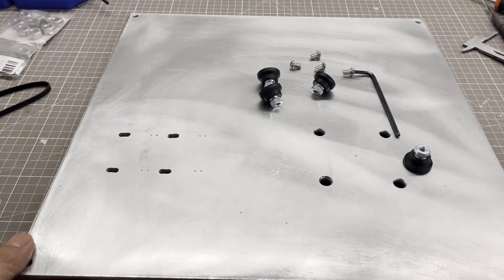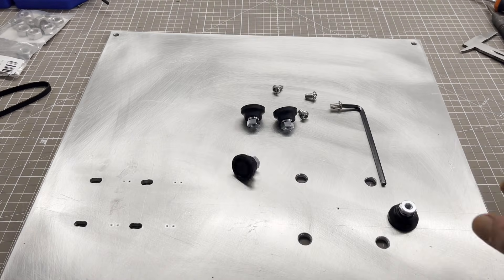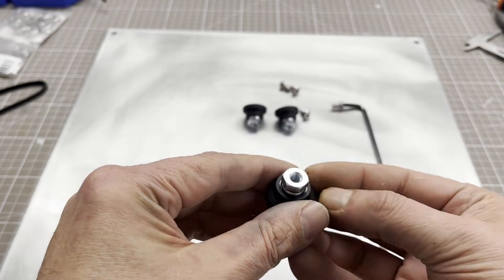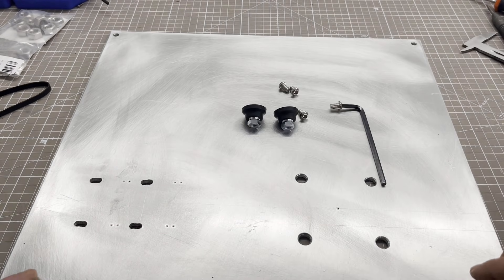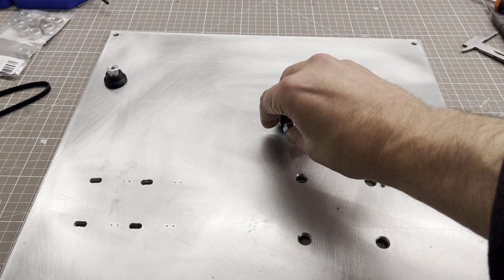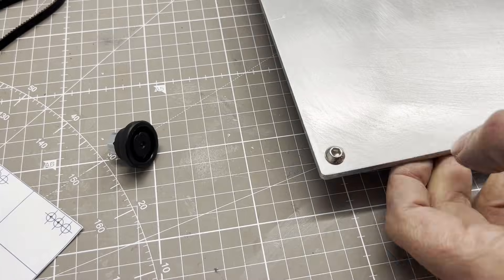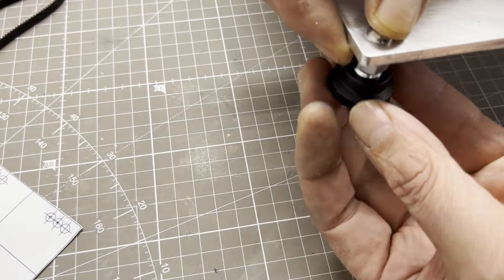An aluminium plate measuring 400 by 400 by 5 mm serves as a base plate. Rubber feet with ball joints ensure that the plate sits firmly on the surface. They also provide a necessary distance from the surface to allow everything to be assembled with screws and nuts.